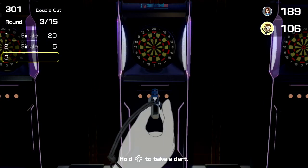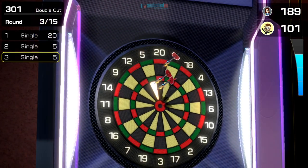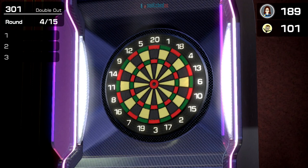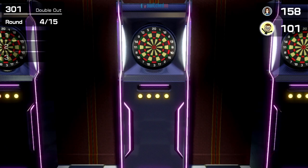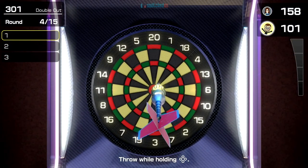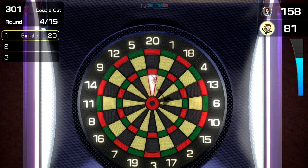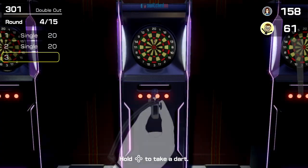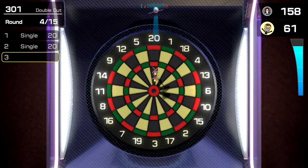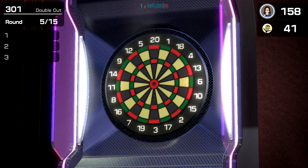You can see I'm hitting 20s now — pretty decent accuracy. That's a five, so 101 left. You can play 301, 501, and then there's something called sequential numbers, which I'm guessing is like around the clock. Oh, I felt like that was heading towards the treble!